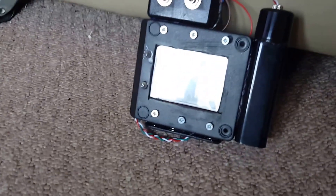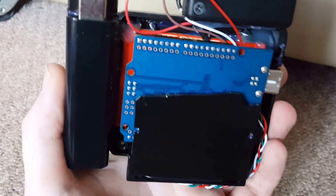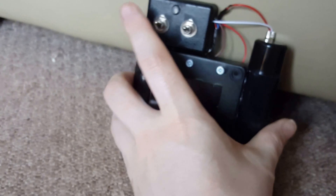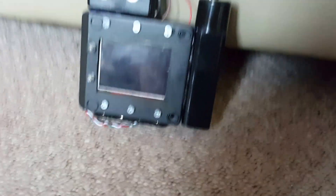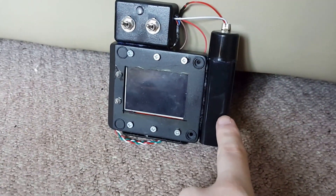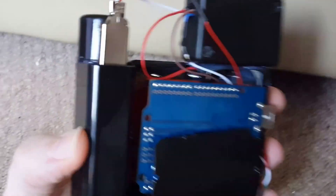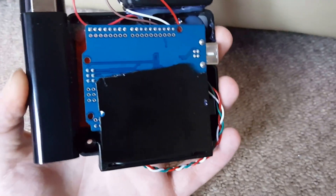Here it is — it's an Arduino Uno with a TFT screen on top of it, a little project box with some switches in, and a power pack for charging mobile phones, plugged in by USB. I've still got a bit more to do on it but I wanted to demonstrate it.